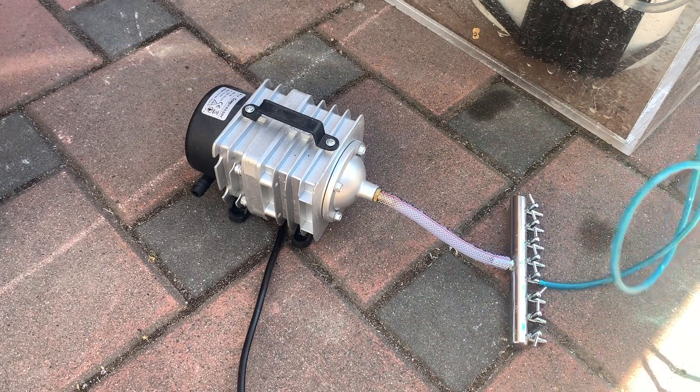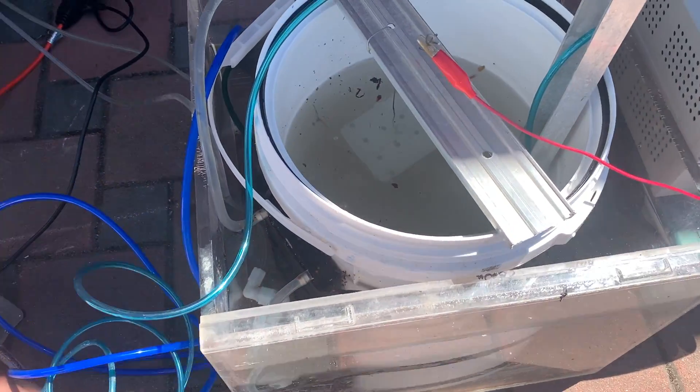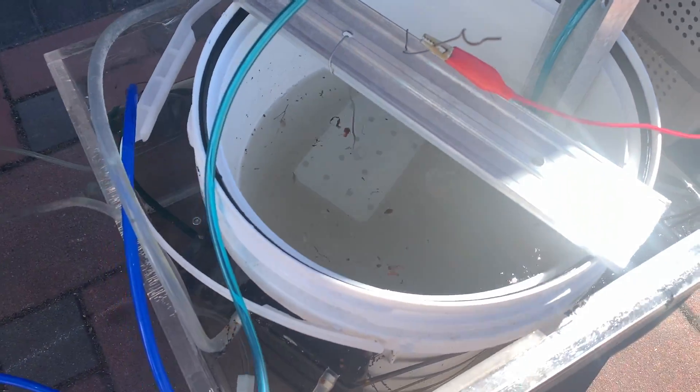While we wait, we set up our electromagnetic air pump, which is used to blow air into the water or acid and effectively stir up the solutions.